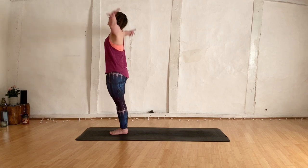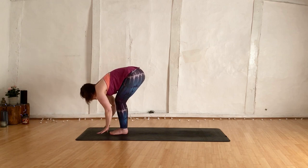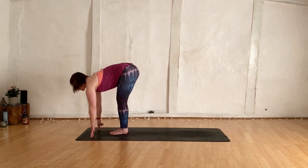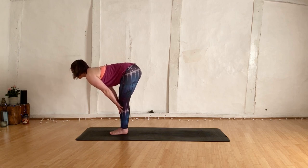Inhale, take your hands up high, shift the gaze towards the heel of the palms. Exhale, fold forwards, hands down the mat. Inhale, lengthen halfway — hands can be down on the mat or we'll take them onto the shins. Lengthen, head in line with the hips, belly in, stretching the hamstrings.